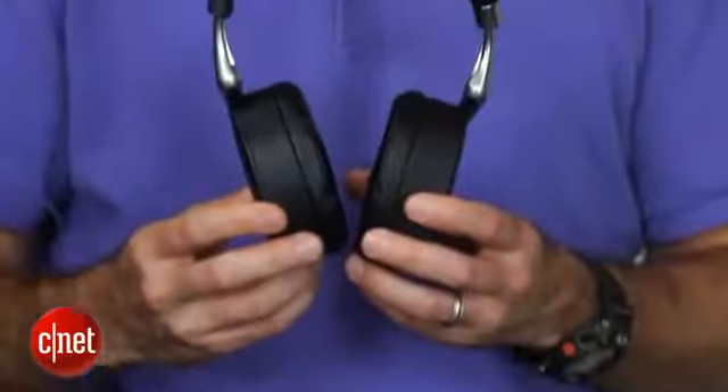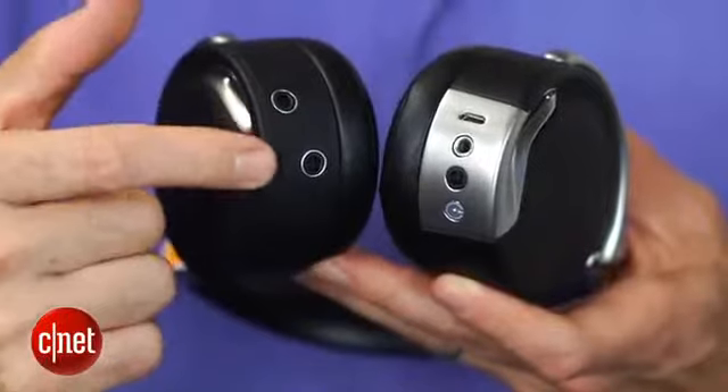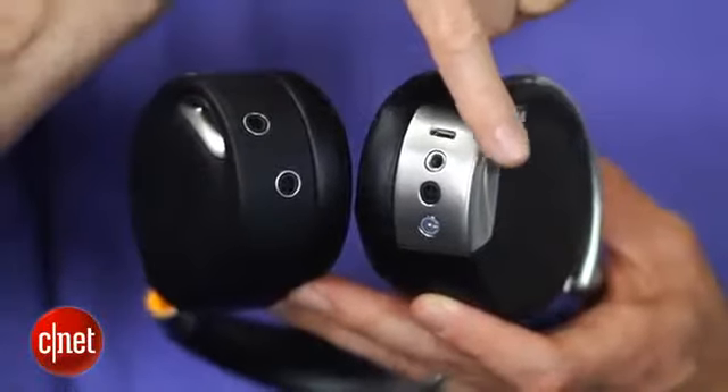Like other Bluetooth headphones, this can be used as a headset. I didn't think it performed great as a headset, but there's a built-in mic. There are actually several built-in mics for the noise cancellation, which is also very good.